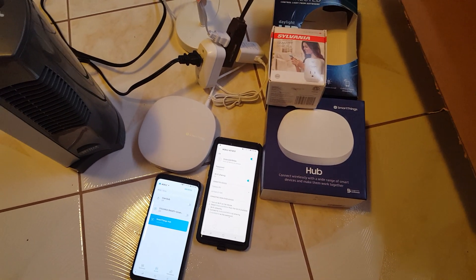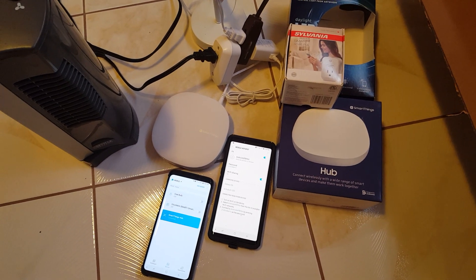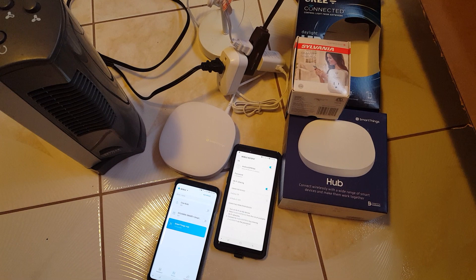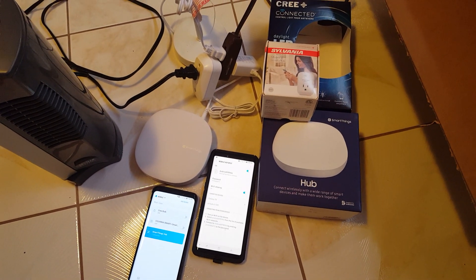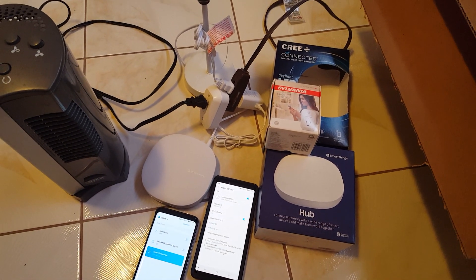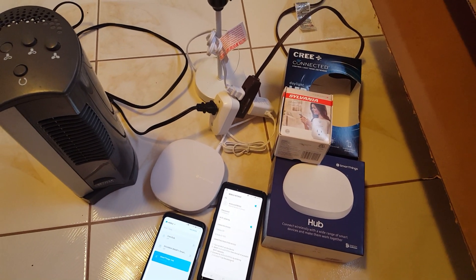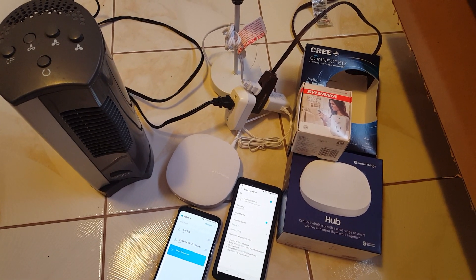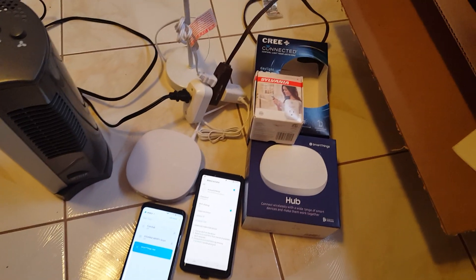Some applications that might be useful: if you have an RV home, a vacation cabin, a boathouse, or something like that where you don't have an internet connection but you do have a Wi-Fi hotspot, you're able to use that on there.